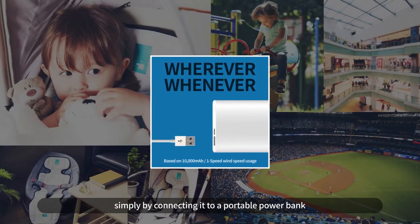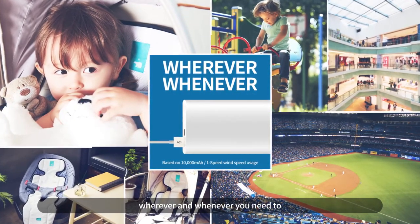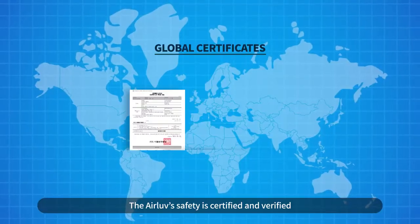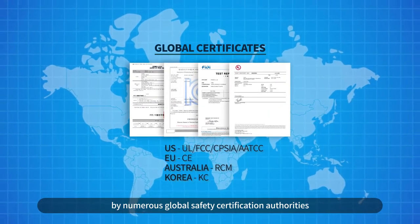Simply connect it to a portable power bank wherever and whenever you need to. The Air Love is safety certified and verified by numerous global safety certification authorities.